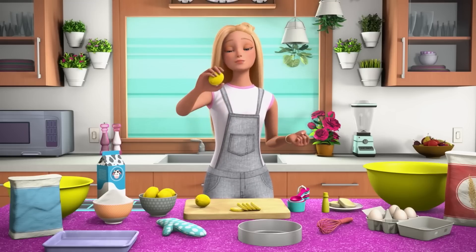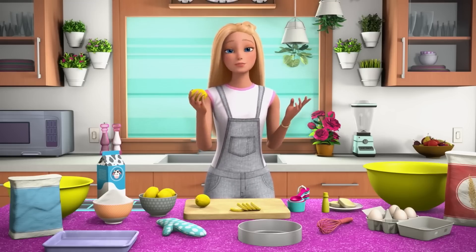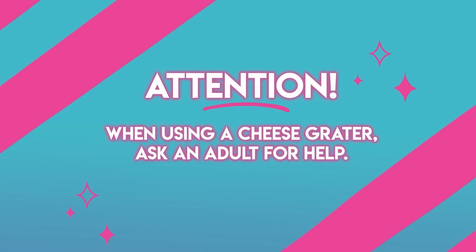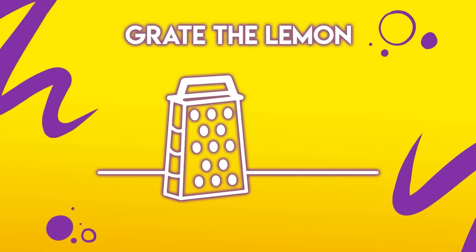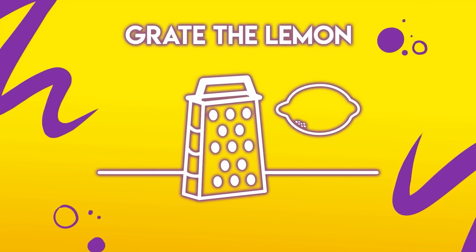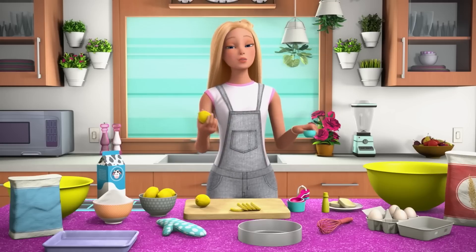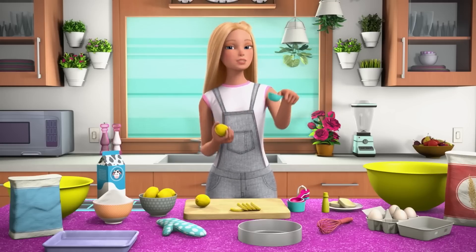The zest of the lemon comes from the peel. I use a cheese grater, which makes it super easy. When you're using a cheese grater, ask an adult for help. Wash your lemon, take the grater, and grate the rind like this. And voila! We want about one tablespoon, which is about one lemon.